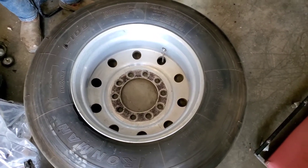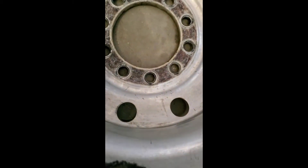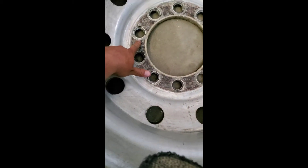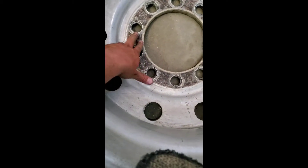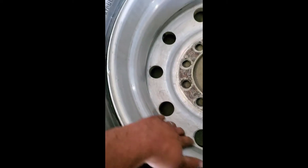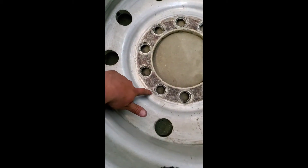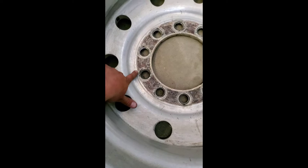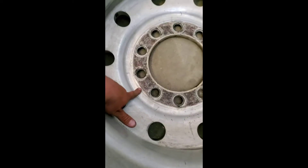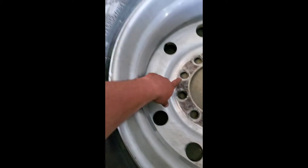You can tell at one point this wheel was on the inside — this is where it rested against the drum, so I don't think we'll be able to get that off. But the rest of it we might be able to salvage, and then we'll just get one of those chrome covers that kind of plasti-dip covers this up. But we'll see.